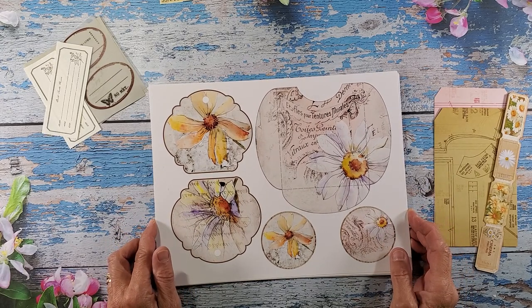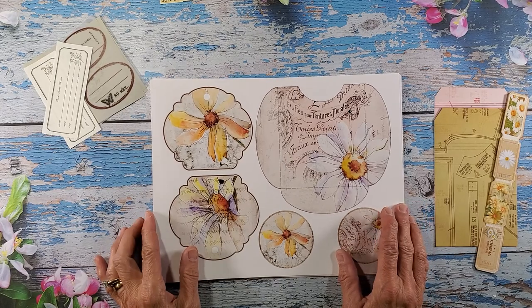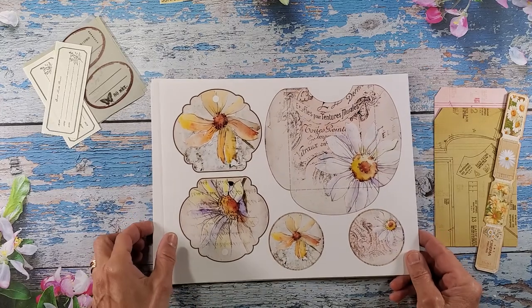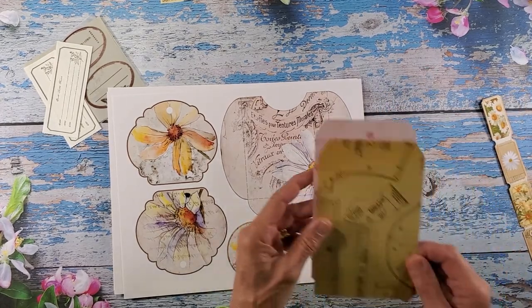I want to thank you for joining in, watching, commenting, and subscribing — I really appreciate it. I'd like to show you the pages — I think this was 10 pages that I purchased — and these are really pretty. I want to cut out a couple pockets; I have a couple tags here that I made.